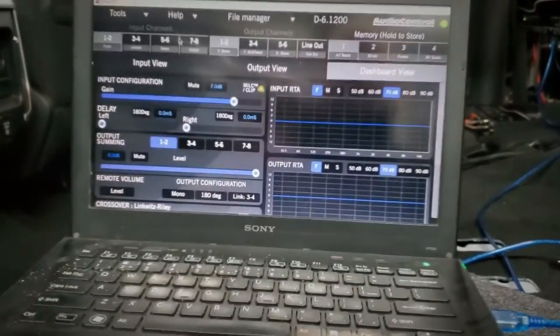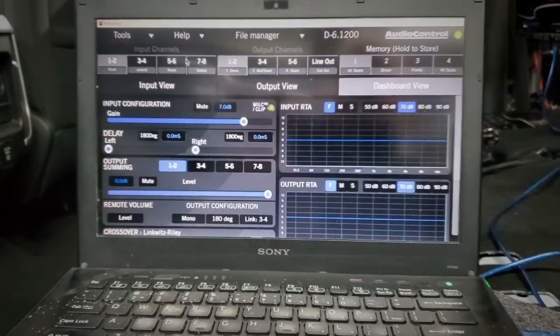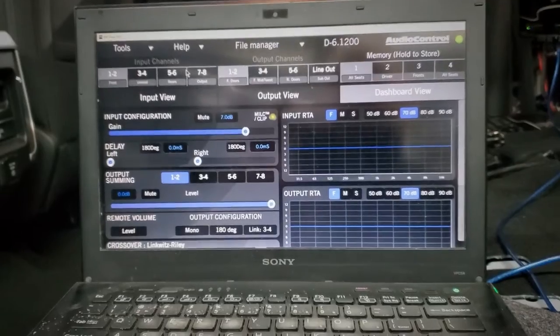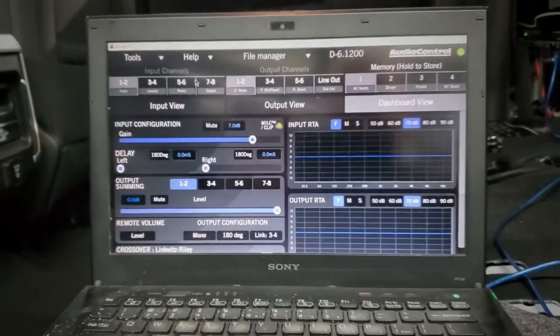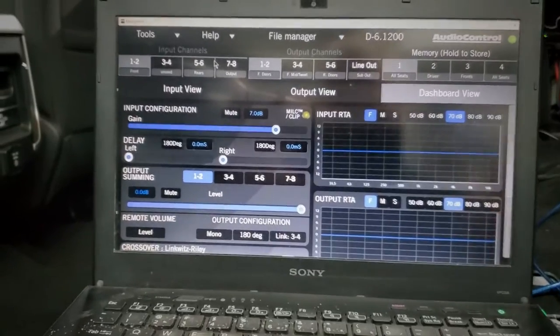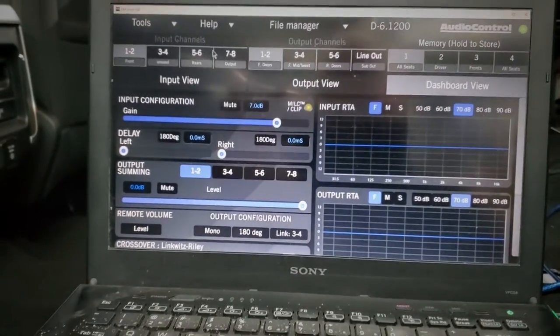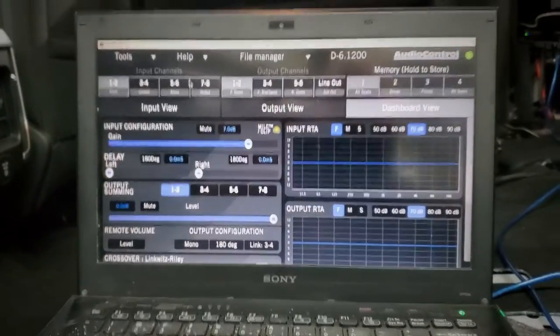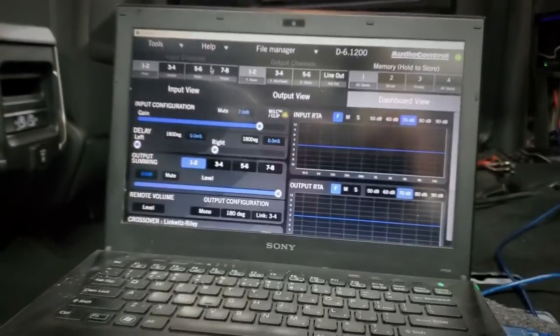I'm already finding I'll definitely have to back the highs down — the last vehicle's highs were not this bright. It's actually overdriving really hard. I'm assuming it's because this is a different radio — the Uconnect 5 system. They must have done something to their audio output, whether they boosted it or added more power. Something has happened where my signal is just a little too strong.